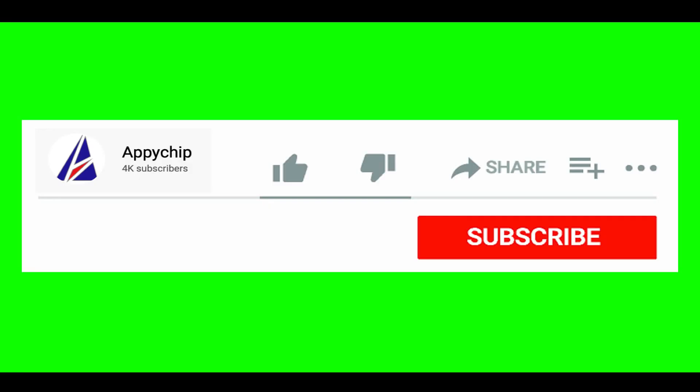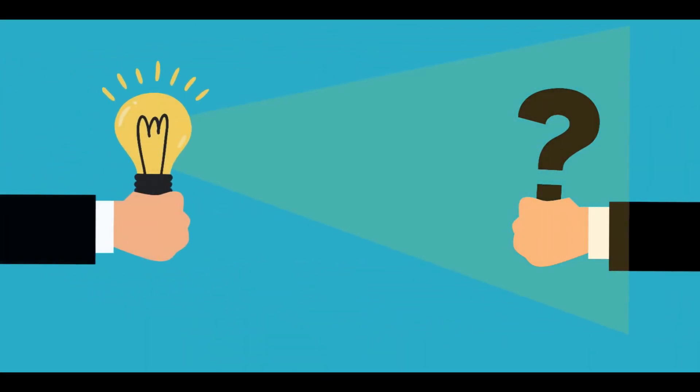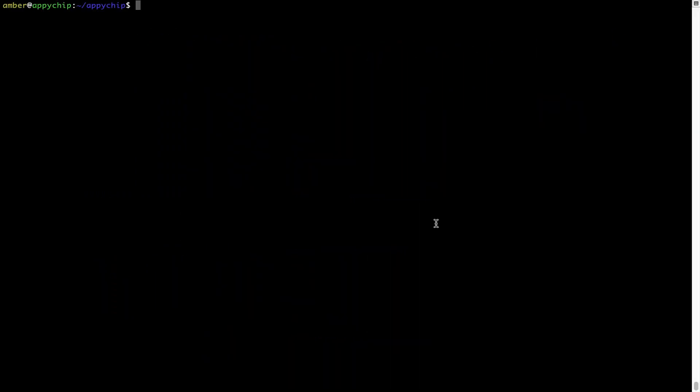That's it, the installation was successful! If this video was useful, don't forget to hit the Like button. If you faced any problems during the installation shown in this video, please leave a comment below and somebody from the Appichips team will reply back to you. If in future any app installed using brew stops working,